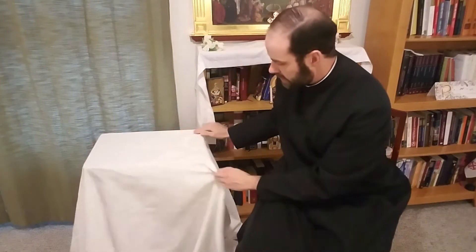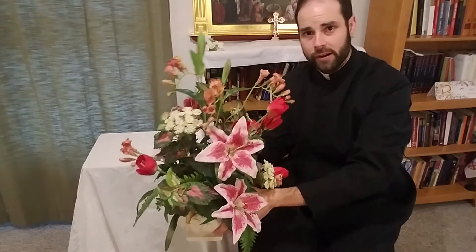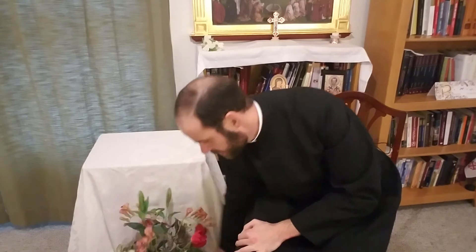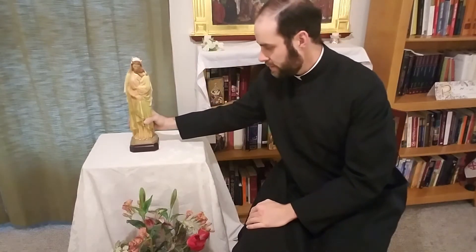We have a little white tablecloth here. Of course, we always have flowers for Mary, so we have some flowers for her. These are beautiful flowers — they're a little dusty — but you can have real ones or fake ones. So we put that in front of the statue, where we're going to have that. And then we also need to have an image of Our Lady. I have this beautiful image of Our Lady Seat of Wisdom — it's a Sulpician statue, carved in the 1800s and found in all their seminaries. So it's a beautiful image of Our Lady and Child.